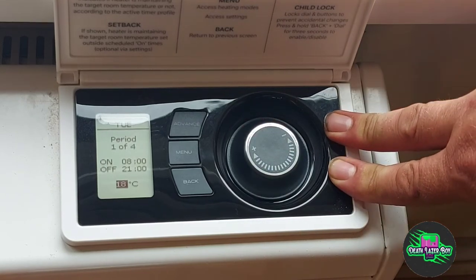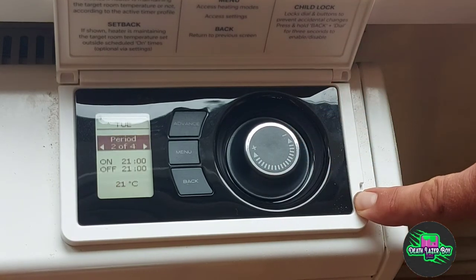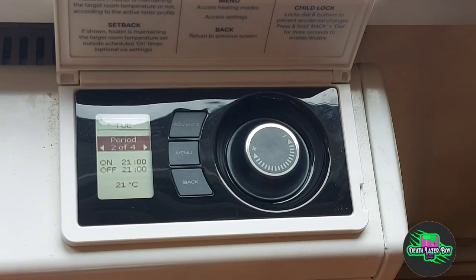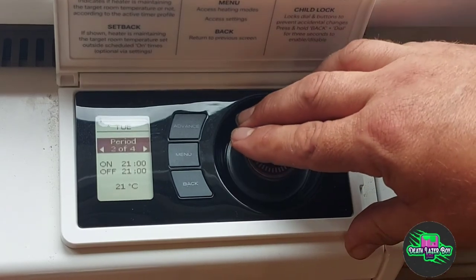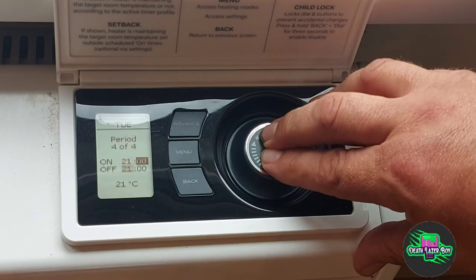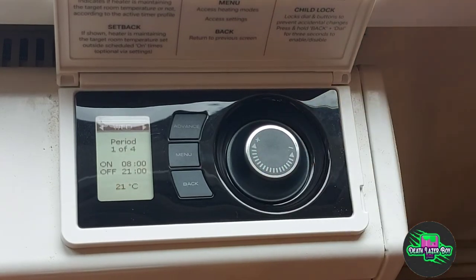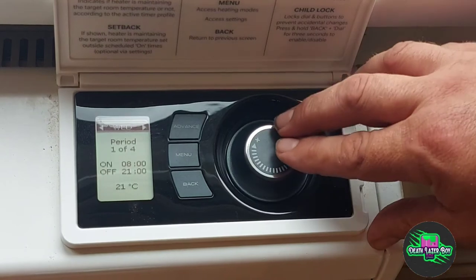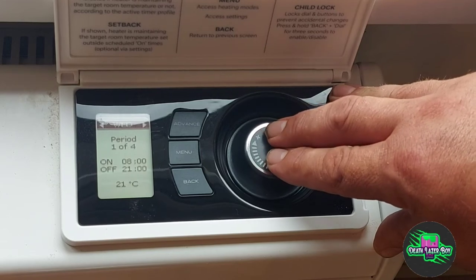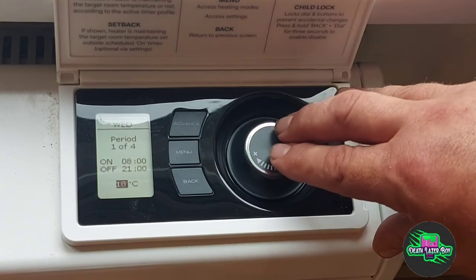For the purposes of this test we're going to change it down to 18. So that's now set for 18 degrees from 8am to 9pm. After pressing save we move to period 2, which isn't used — it's set from 9pm to 9pm at 21 degrees. Period 3 the same, period 4 the same. So the only period being used is period 1 from 8am to 9pm. Moving over to Wednesday, you can see it's set to 21. If you turned it down to 18 on Wednesday, the next day Thursday it would go back to 21. So to maintain an 18 degree temperature we have to change it, but once it's set up that's fine.